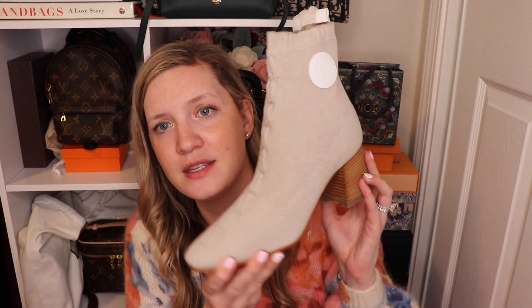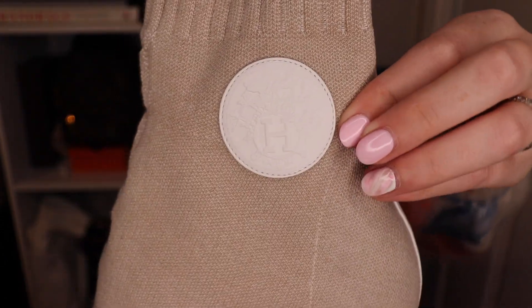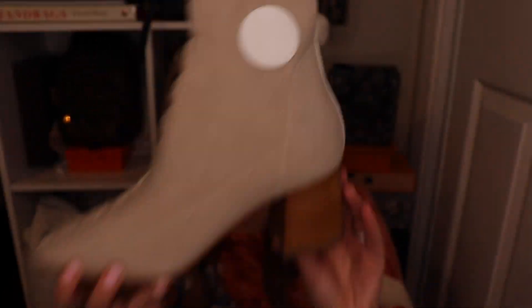Last but not least is this bigger box — look how beautiful their ribbons look. I try to retie them after opening and it just looks so bad. Wrapping lessons are a must for me. So these are something I had been eyeing on the website because I have another pair and I'm obsessed with them. That is the Volver boot, in this beautiful beige mélange color with the white Hermes symbol — the Hermes crest — which is a little hard to see with the ring light. I love that the heel is a stacked wood heel because I think it goes really well with the coloring.